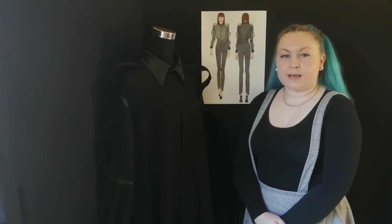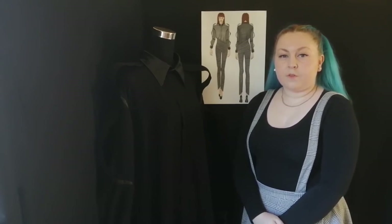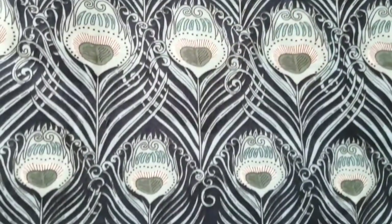As these trousers are made from zips, the zip tape on the inside wouldn't be comfortable, therefore they would be fully lined, all using the same peacock feather lining to match the rest of my collection.